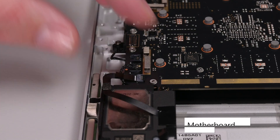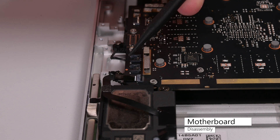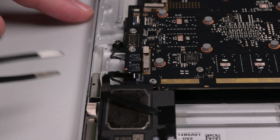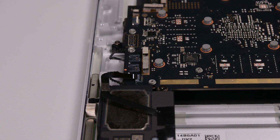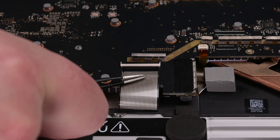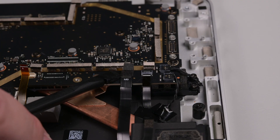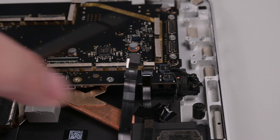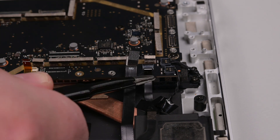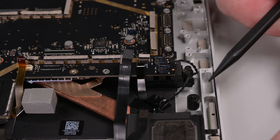Use your spudger to disconnect the remaining left speaker cable, and then unlock the fan cable's ZIF connector. Grab the fan cable by its plastic pull tab using some tweezers, and then pull it straight out of its connector. Unlock and disconnect the trackpad cable, the keyboard cable, and the backlight cable. Next, pry up to disconnect the wireless pin charger cable. Unlock and disconnect the second fan's cable, and lastly, use your spudger to disconnect the two right speaker cables.